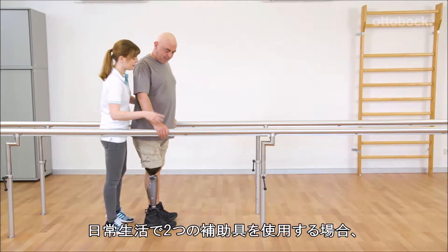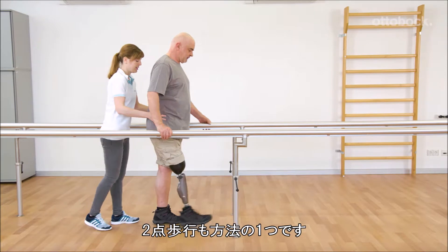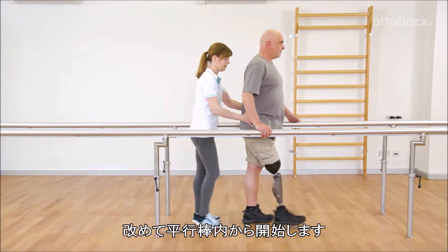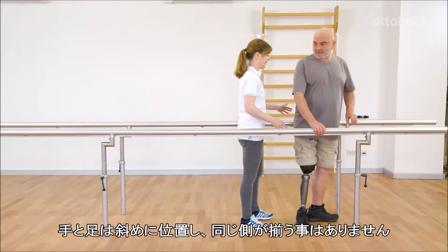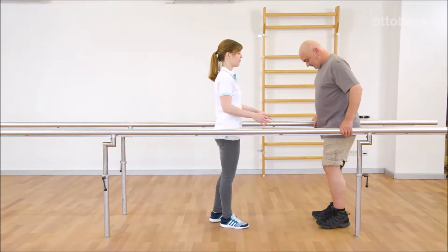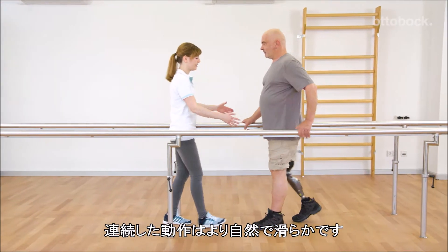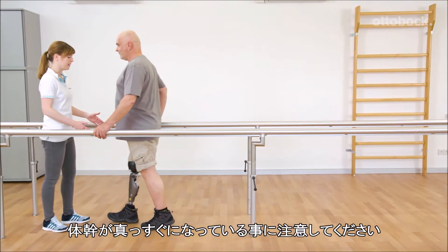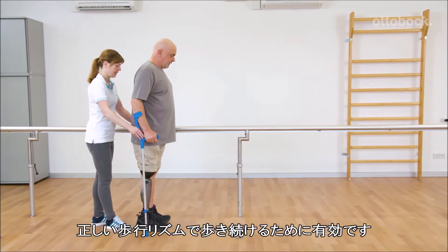When using two walking aids in everyday life, two-point gait is the method of choice. Once again it starts between the parallel bars. The hands are positioned diagonal to the foot, never equilateral. The motion sequence is significantly more natural and more fluid. Pay attention to an upright body posture. Music or counting out loud supports the user in keeping the right walking rhythm.